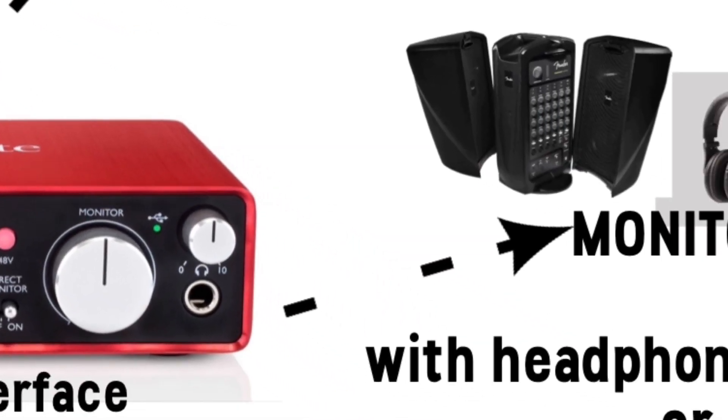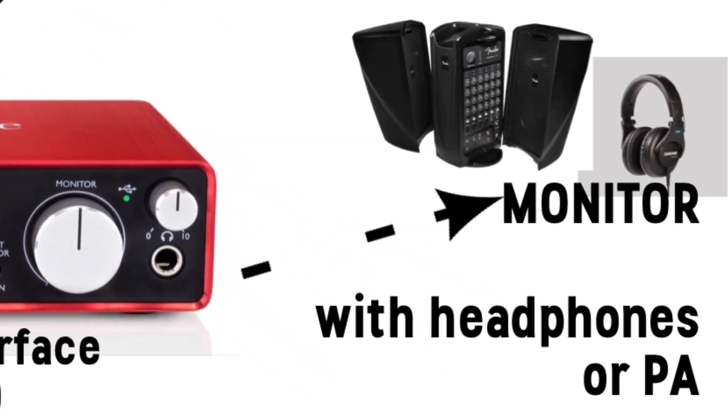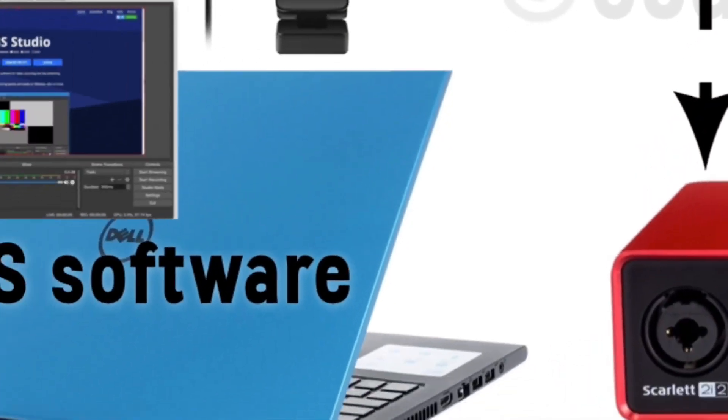Number two, you need to have a way to monitor the live mix. Since my PA is getting zero live gig use, I now use it to monitor my live streams. I plug the monitor jack into an input and you can hear the mix without having to wear headphones in the video.